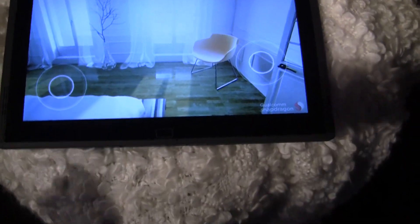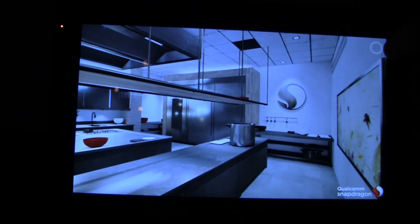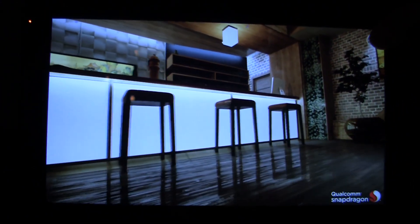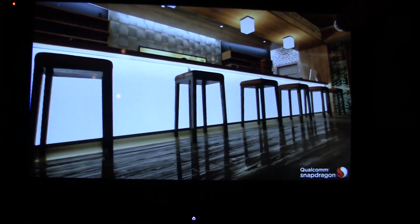One of the most impressive things about this is the use of light and shadows. Here we're looking at a tablet where we can turn on and off the shadows and the reflections. You can see them there along the bottom — pretty much just screen space reflections.